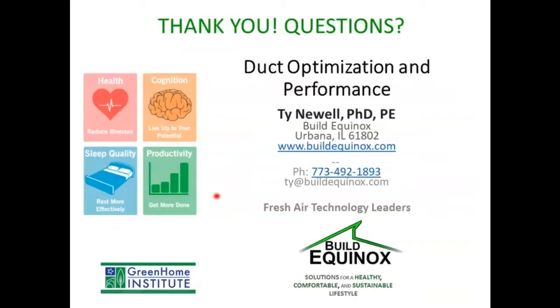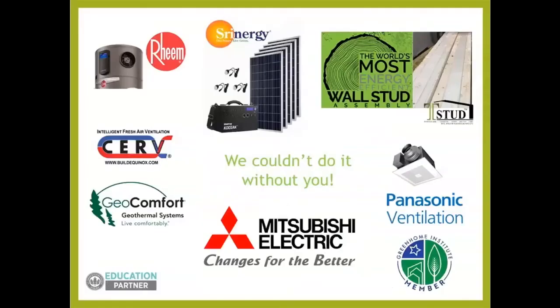Thank you very much for attending. Please feel free to ask any questions and we'll do our best to answer those. Real quick, huge thanks to all of you for attending, our Board of Directors, our volunteers, and a big thanks to our top tier sponsors: Shrynergy — backup solar power energy for when the grid fails — T-Stud, the most energy efficient wall stud assembly with insulated studs, and Mitsubishi — ducted and duct-free, single family through commercial high rise, all-electric heat pump systems.